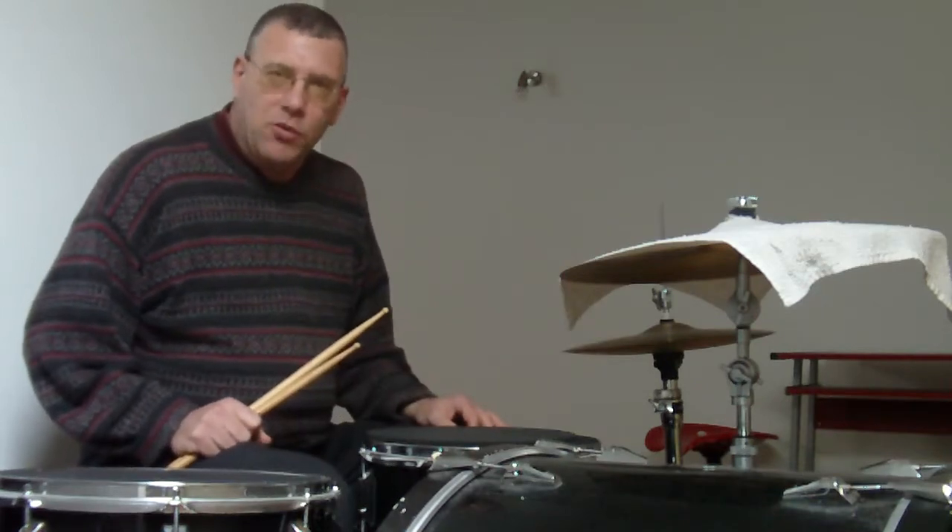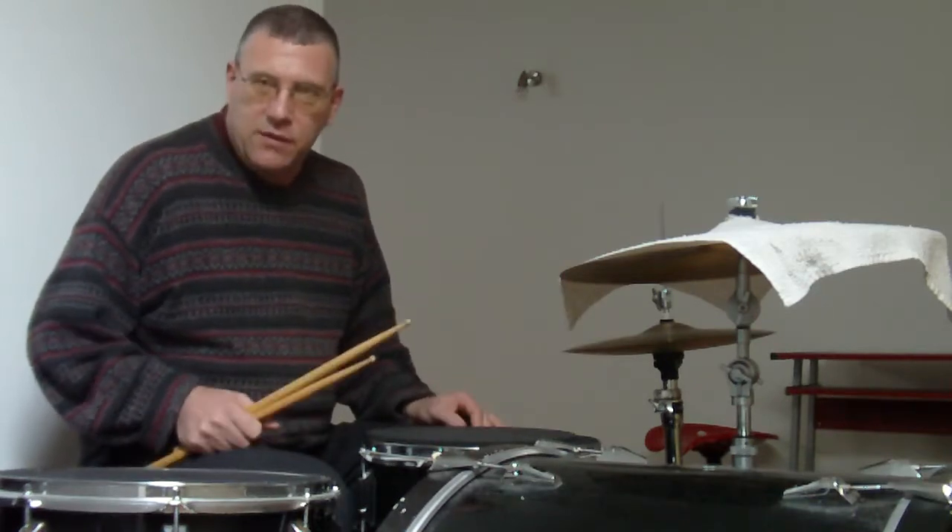Drummers Against Implied Timekeeping — I'm going to do the triplet riffs. You've seen me do them on other videos. Let me just do them and then I'll explain.